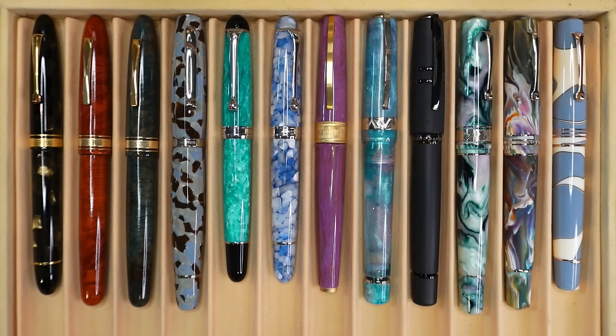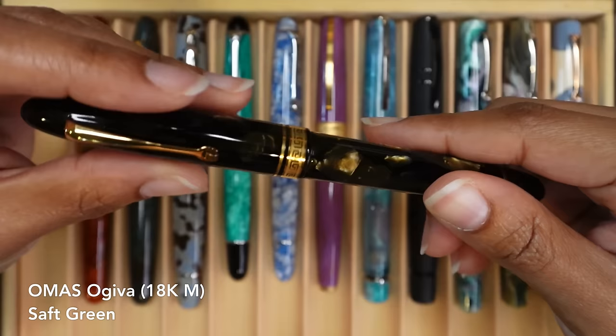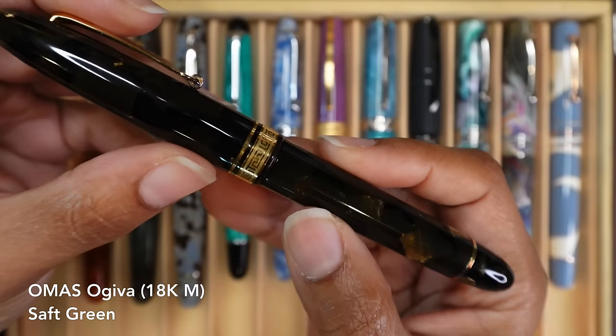So this is the first display case. I have three display cases of fountain pens to get through. This is the first one, the top layer — these are most of my Italian fountain pens, the ones that would fit on the top row. First up is my Omas Ojiva in saft green. Very beautiful fountain pen. I love that sometimes it looks black and other times it's got this little flash of green.